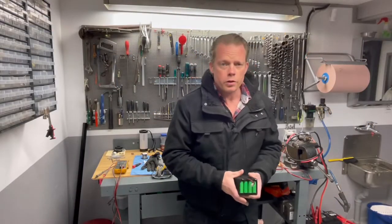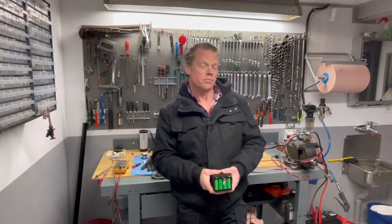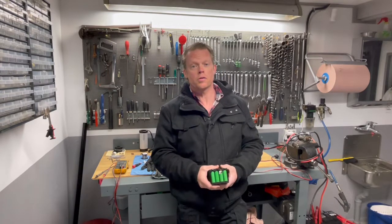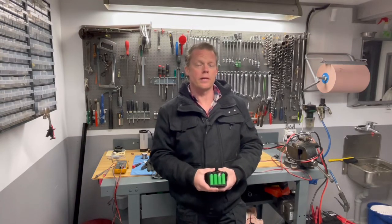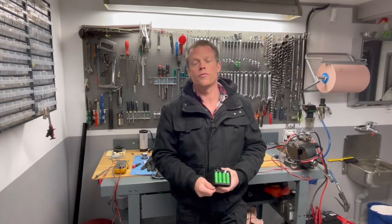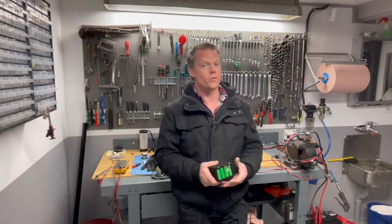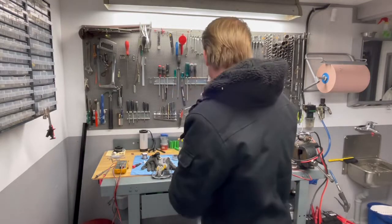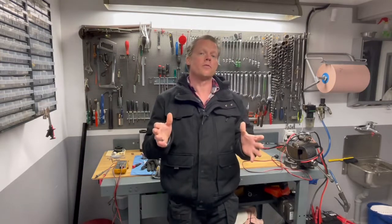So if you ever thought about getting one of these spot welding machines on eBay or Amazon, try this — it doesn't cost so much and it works so good, at least for me. I think you will be happy with it, and then you don't have to wait three to four weeks just for it to arrive when you're standing with your pack and want to build it right now, as I normally do. That will be everything for today — thank you so much for watching, don't forget to hit the subscribe button. See you next time.